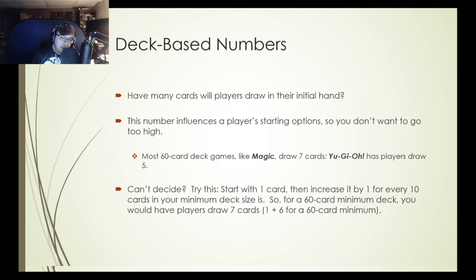How many cards will players draw in their initial hand? This influences a player's starting options, so you don't want to go too high. Most 60-card games like Magic have players draw seven cards; Yu-Gi-Oh! players draw five. If you can't decide, try starting with one card, then increasing by one for every ten cards in your minimum deck size. For a 60-card deck, players draw seven cards; for a 40-card deck like Yu-Gi-Oh!, it's one plus four for that 40-card minimum.